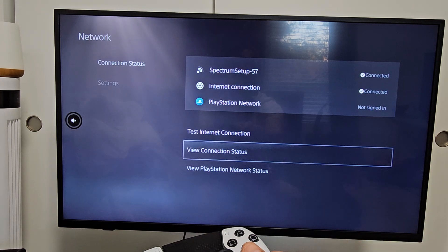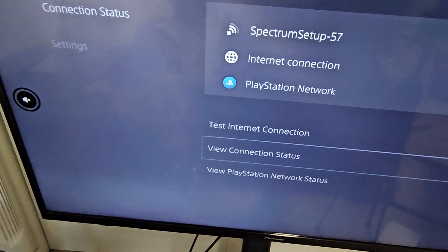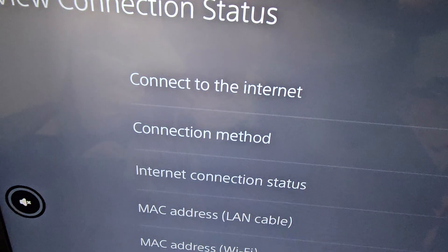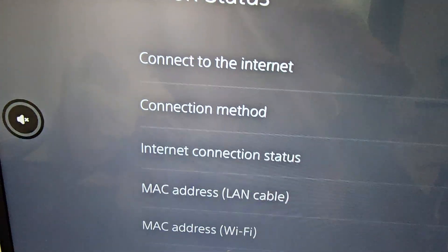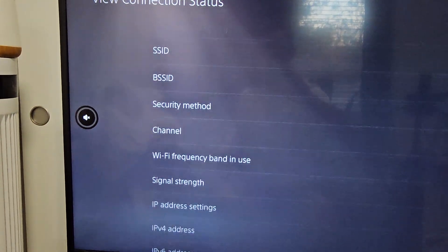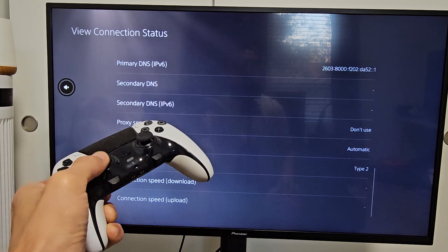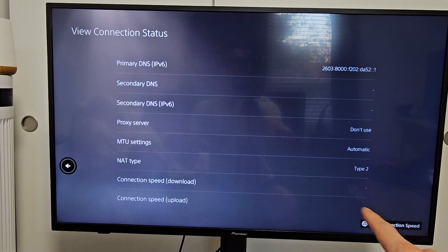We want to go down to View Connection Status. Let me go ahead and select on that. I want to hide my IP address, but you can see it's connected to the internet. You can see the Wi-Fi connection method down there. You have all this information — your IP address, your MAC address. You can just go down and read through all of these.